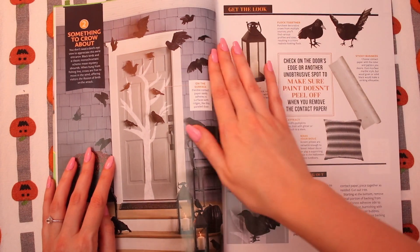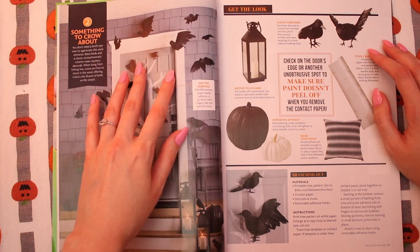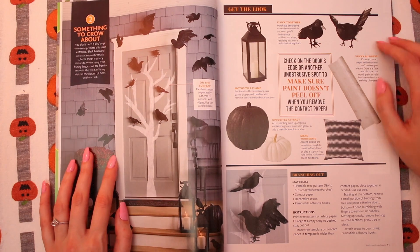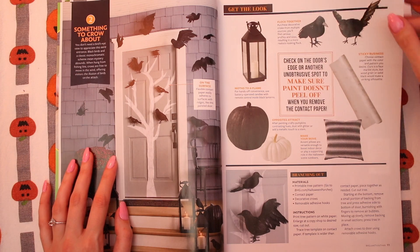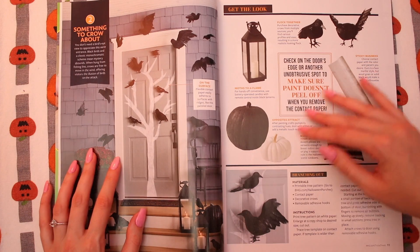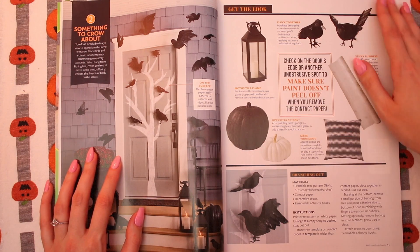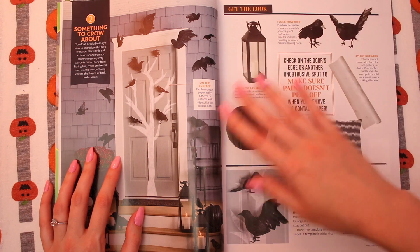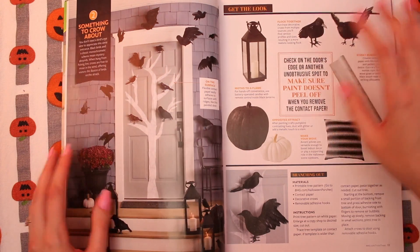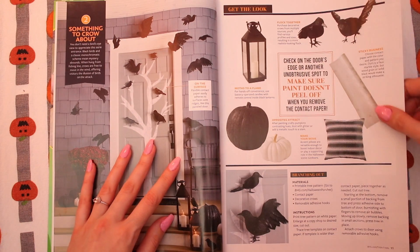Something to grow about. Do you like crows for Halloween decorations? I don't mind them myself — it can be kind of spooky. I'm kind of into this black Emily pumpkin though. That's really cool. I don't know that I would do this to mine. It's a little Hitchcock, isn't it? Kind of cool.